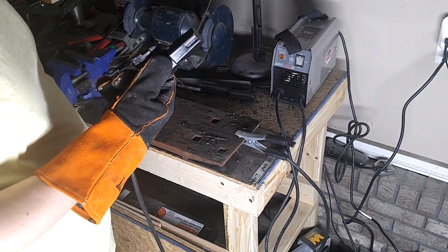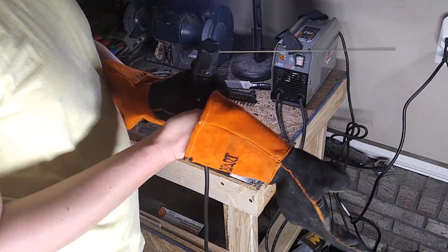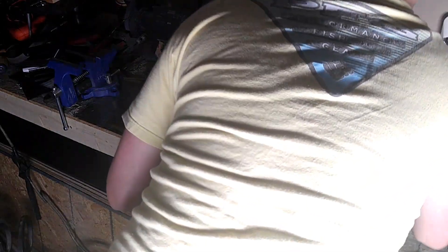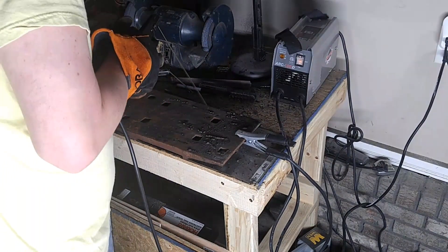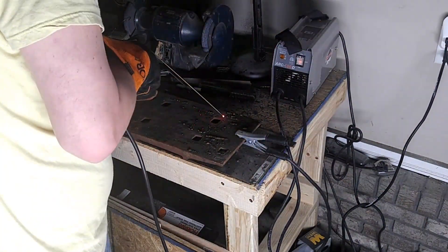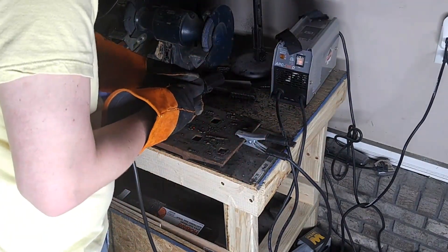It smells horrendous and we tripped a breaker — actually it's a GFI outlet, so stand by while I reset that. Also check the surge protector, which is probably what tripped first. Since we tripped the surge protector, what we really need to do is plug the welder straight in and not through the surge protector. Now that we have the proper power supply, let's try that again.